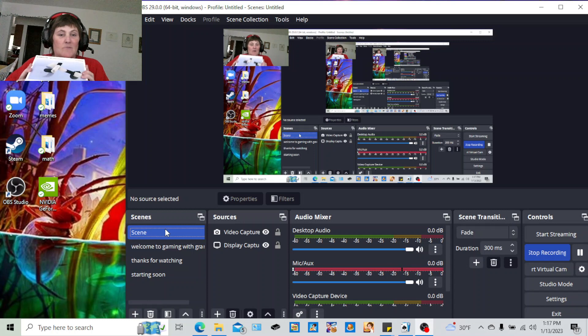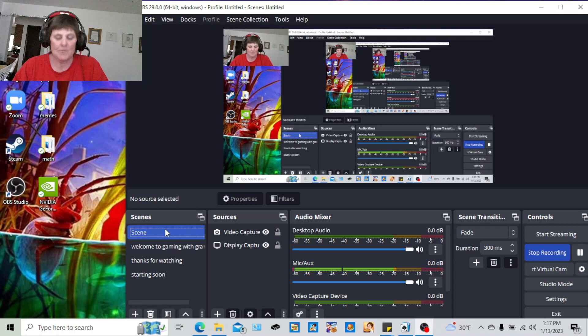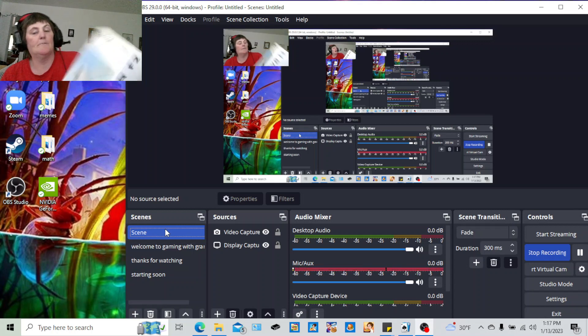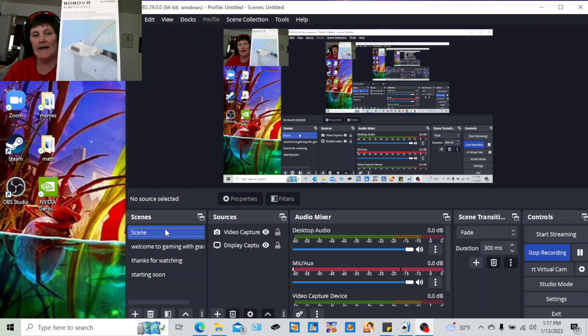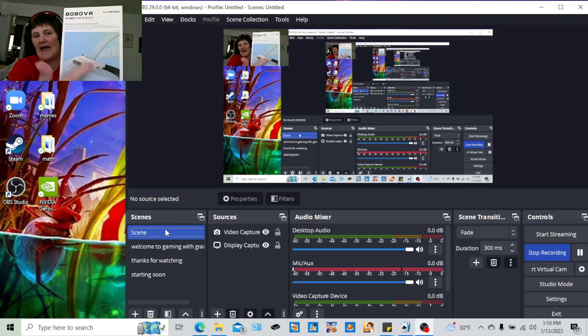I have not had any problems with this headset. My other one, I always had to adjust the back and it just kept unscrewing on me. Now this one, I literally can just put it on and that's it — I don't have to adjust it anymore. And then I got this other one, which is the Bobo VR cooling fan that I showed you with the little dial.